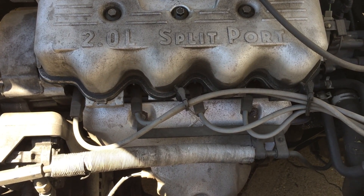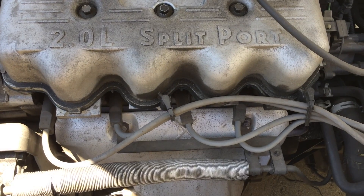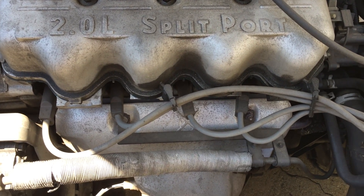Here's how to diagnose an exhaust leak in your car. If your car makes a lot more noise than it used to, something before it gets to the muffler is leaking.